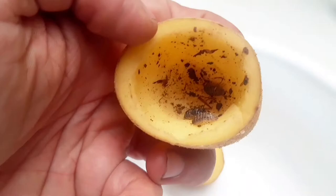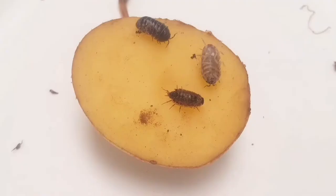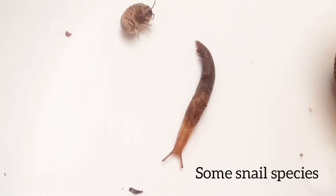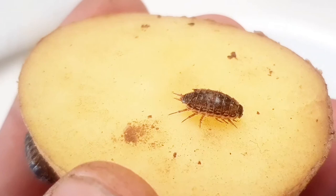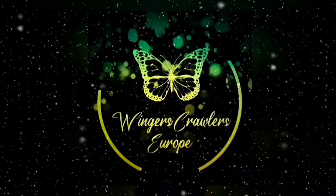And here I will show you a tiny overview of the catch of the night. This is the end of the video.